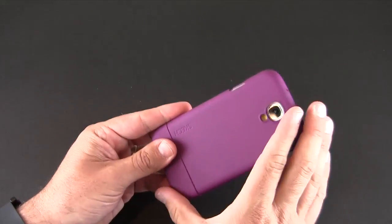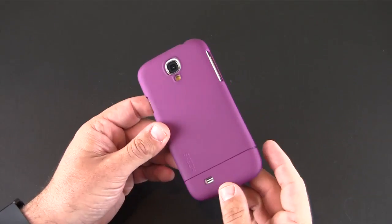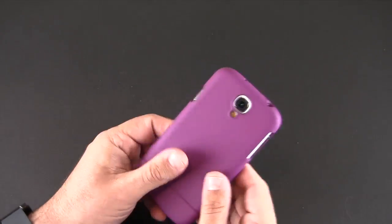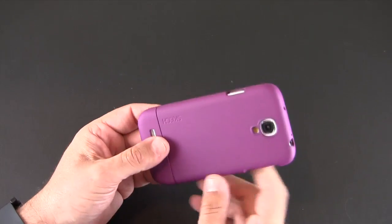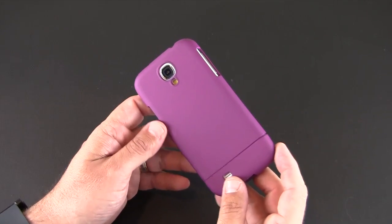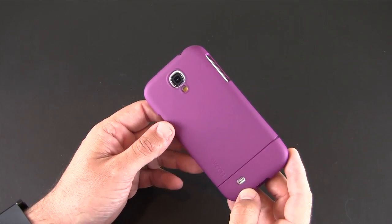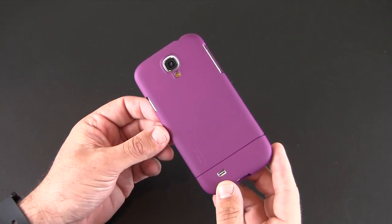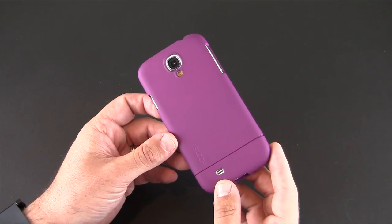So that's been my brief look at the Sketch Hard Rubber Case for the Samsung Galaxy S4 — a pretty slim case with a soft touch feel, slider-style design, available in four colors for $25. You can learn more about it via the link in the video description. As always, if you have any questions feel free to drop them below, and otherwise have a great day!